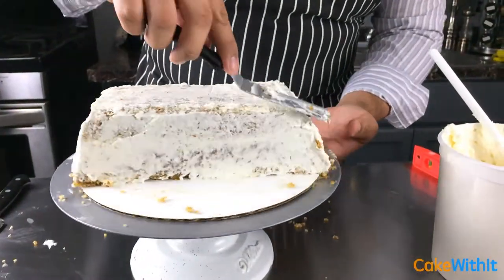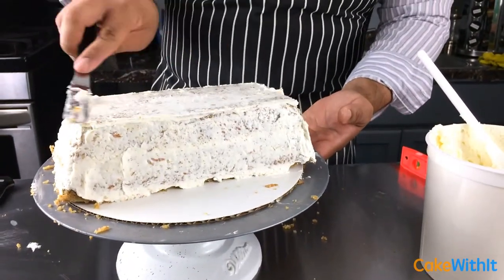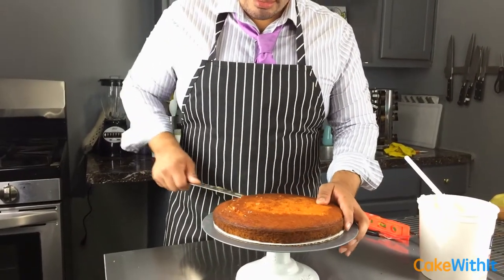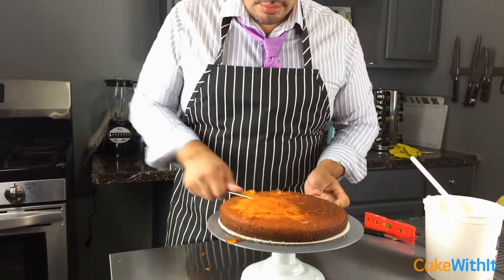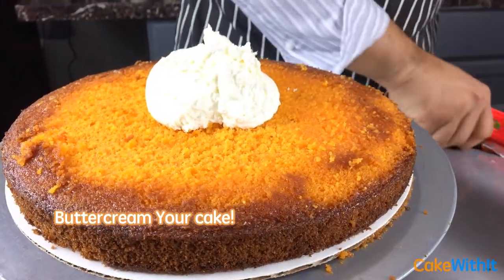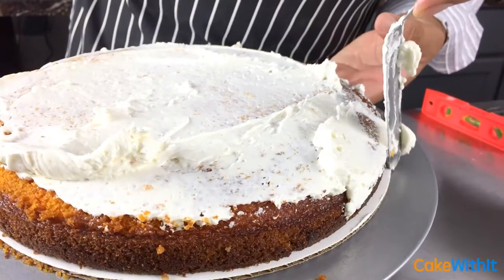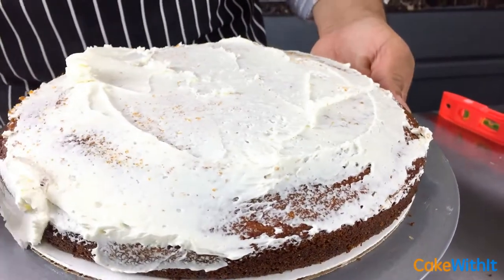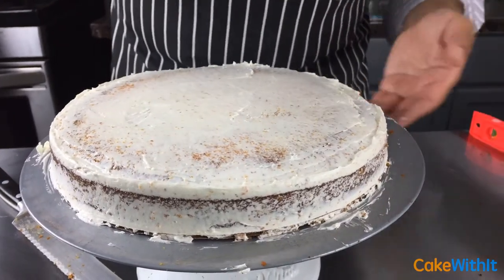Once I'm sure everything is complete, I'll crumb coat my gold bar cake and chill it. Next I'm going to start on my coin cake. I'm not going to sandwich this one in buttercream — just cover it in the same buttercream I used for the carrot cake for a nice crumb coat. I'll trim off the top so everything is flat and even, so we get a nice smooth coin.